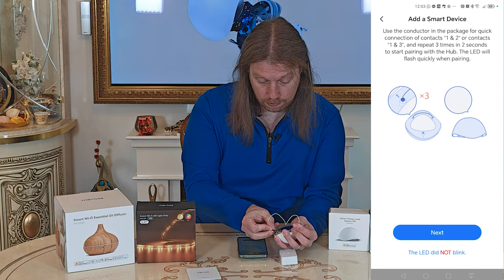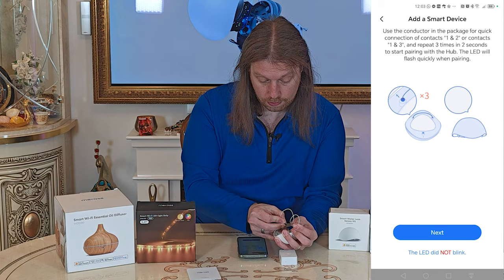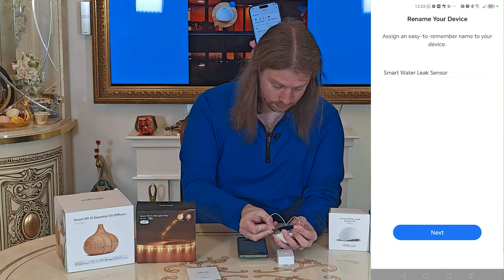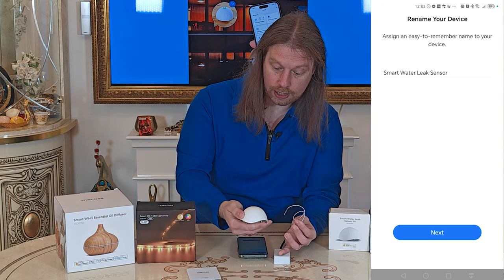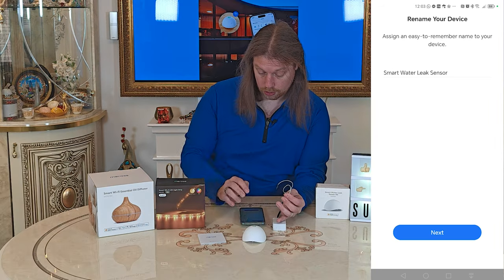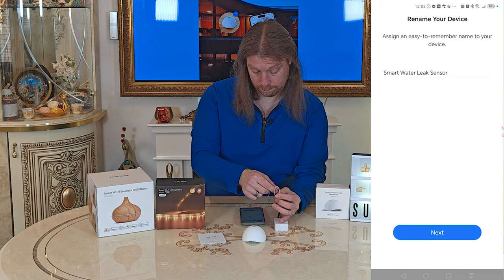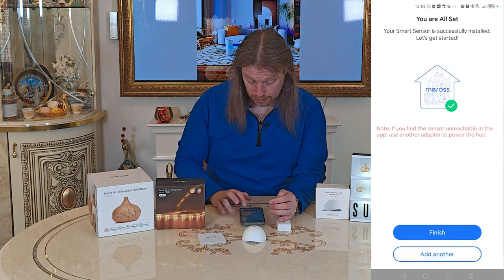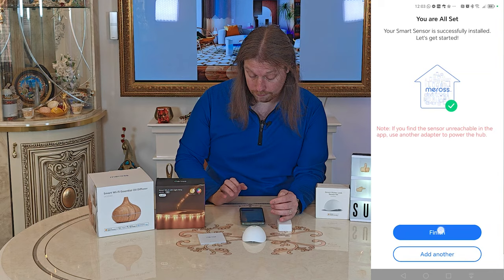We hold it to pin one and pin two, then pin three, then pin two, then pin three. It's detected it, so we click Next, and it says it's installed successfully. Click Finish.